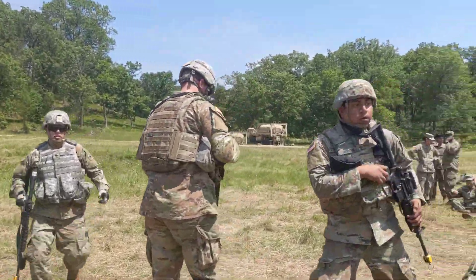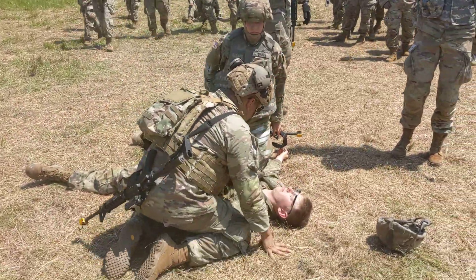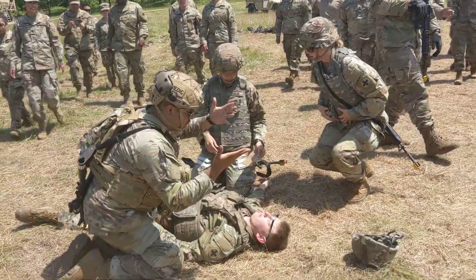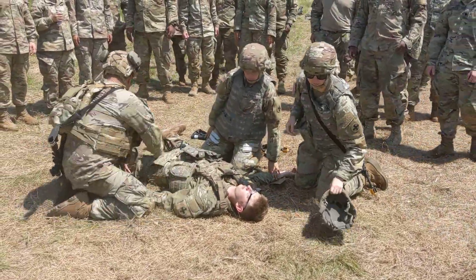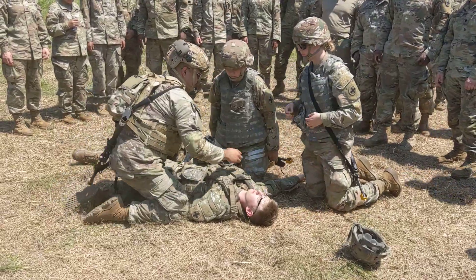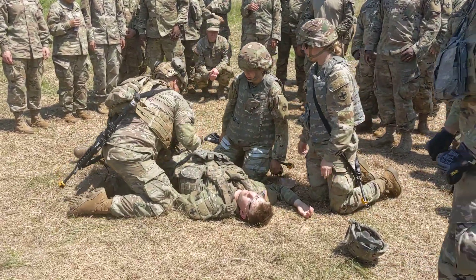All right, come on, bring it in! I'm going to begin blood sweep. Checking for blood — no blood, no blood, no blood. Check his extremities — no blood, no blood. Bleeding is controlled.